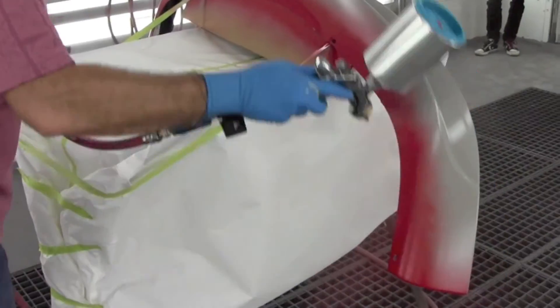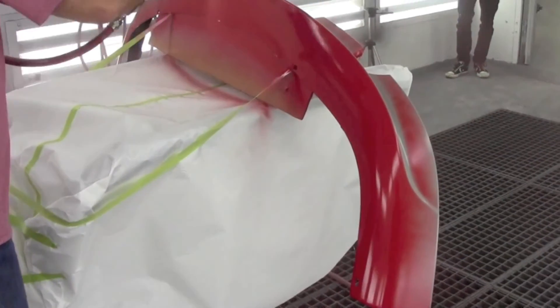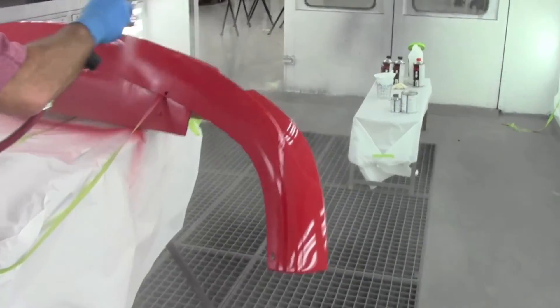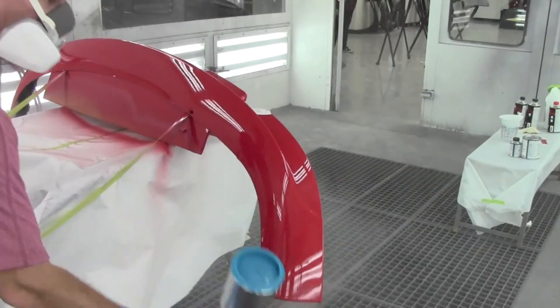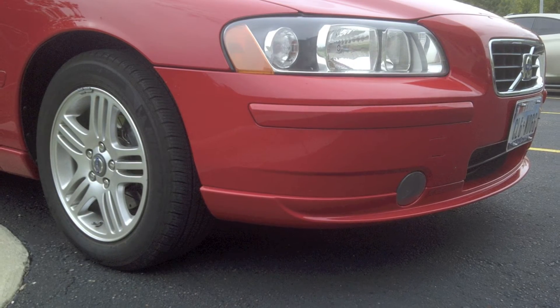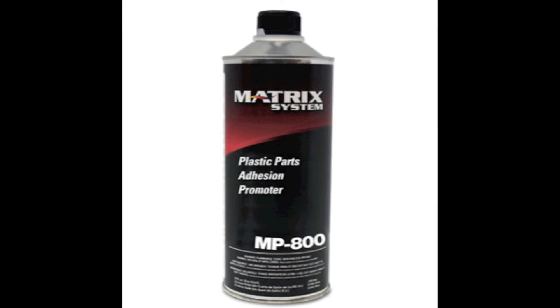After the sealer flashes, you apply the base coat — in this case we're using the MPVLV Premium Base Coat from Matrix. With a VOC of less than 3.5 pounds per gallon, it's compliant in any market in North America. For this piece, we've selected MSV25 Low VOC Quick Cure Clear Coat. Now that the part is back on the car, another quick, effective repair from Matrix System. For the whole story on MP800 Plastic Parts Adhesion Promoter, visit MatrixSystem.com or call your local rep. Thanks for viewing.